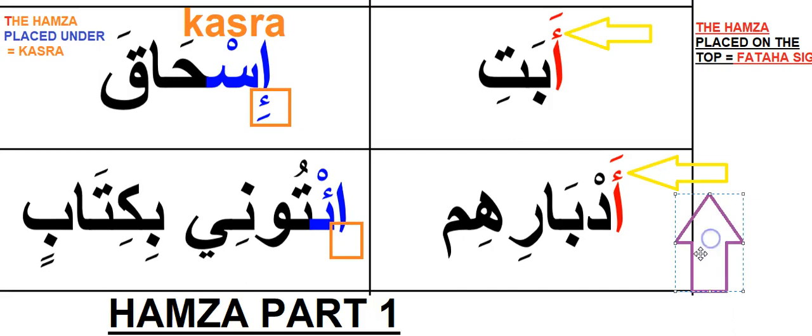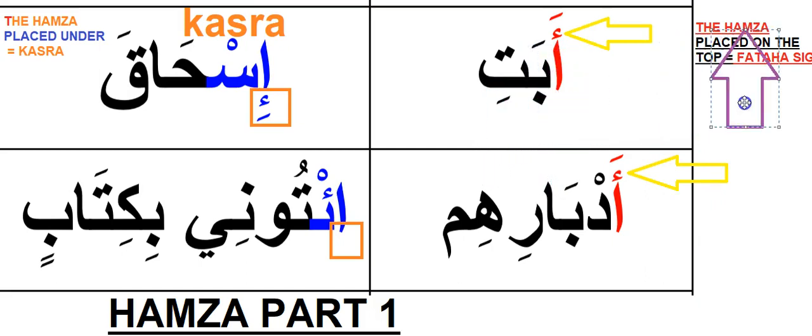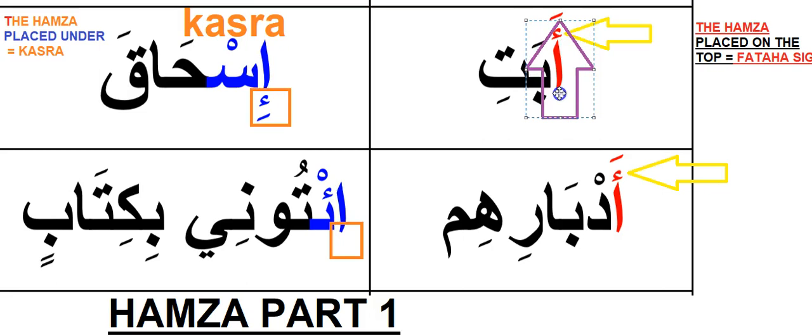I want you to pay attention to the sign first. If the Hamza is placed on top, the Hamza placed on top equals a Fatah sign. Even if you do not have the Fatah sign on top, as long as you have this Hamza sign you are to read it with a Fatah. For example, I'm going to delete the top Fatah sign to show you — you can still read it, because what indicates the Fatah is this Hamza placed on the top.